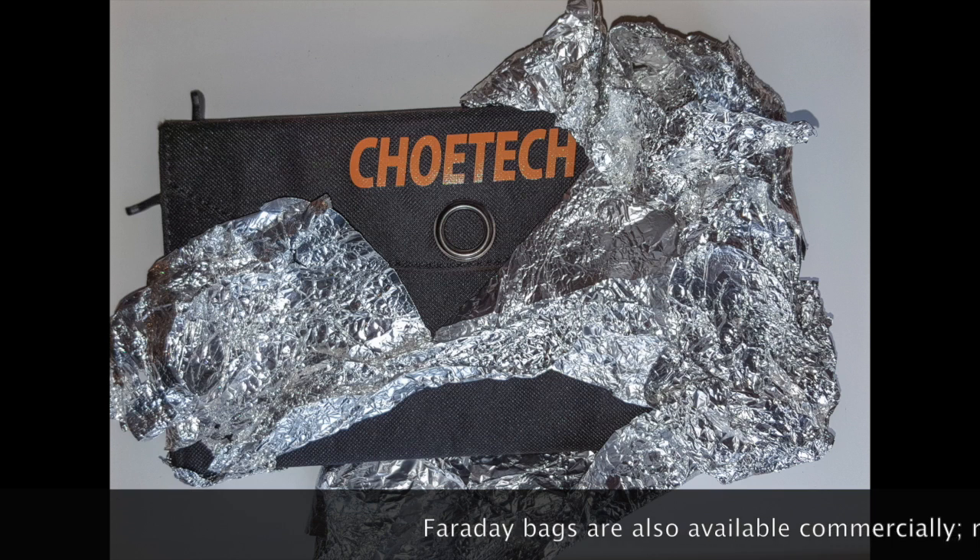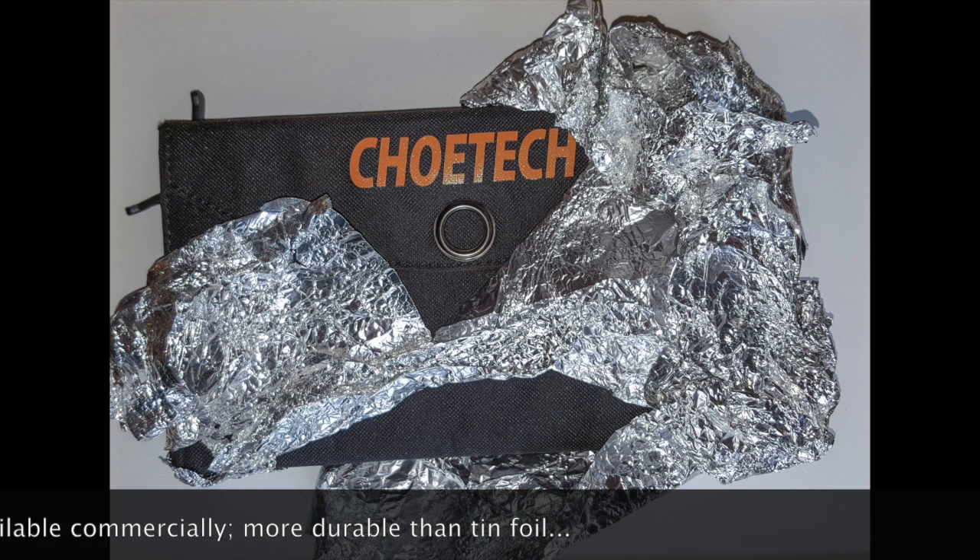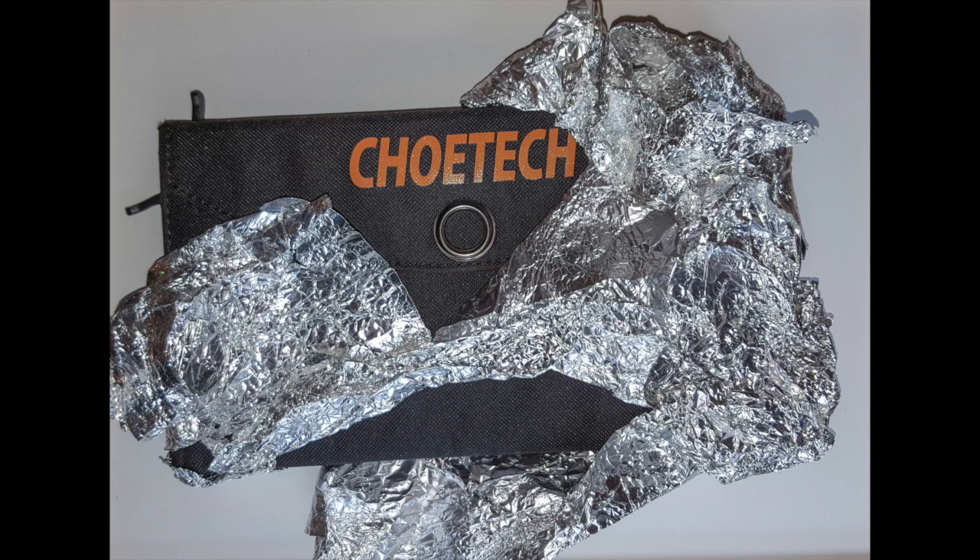Solar cells shouldn't be subject to such a high risk from an EMP, but a lot of them have their solar charge controllers built in, so that would be destroyed. I used tinfoil and theoretically it should work.